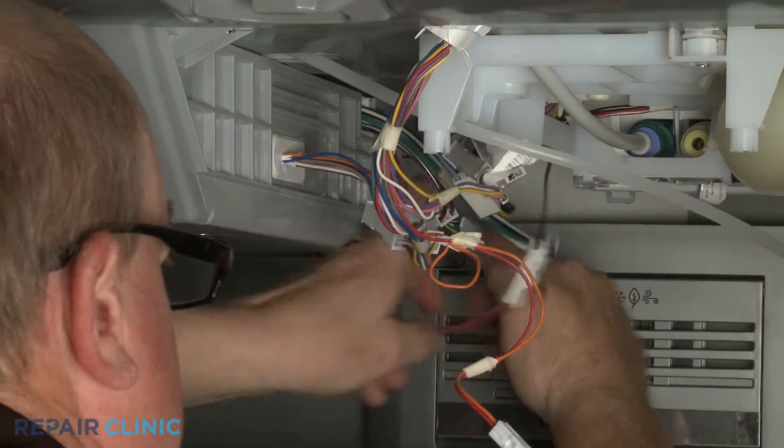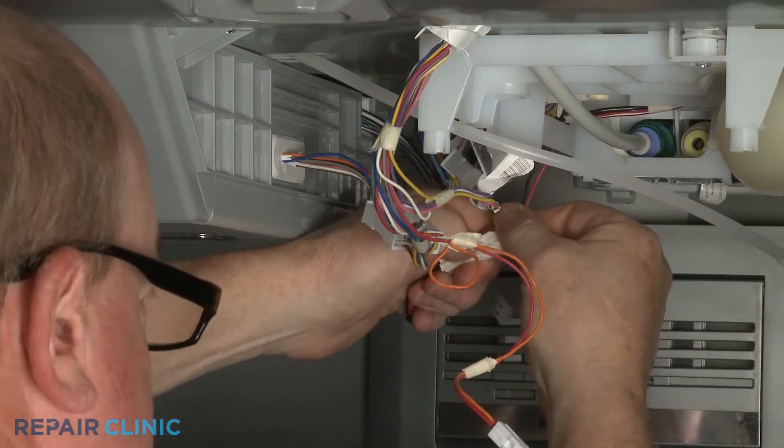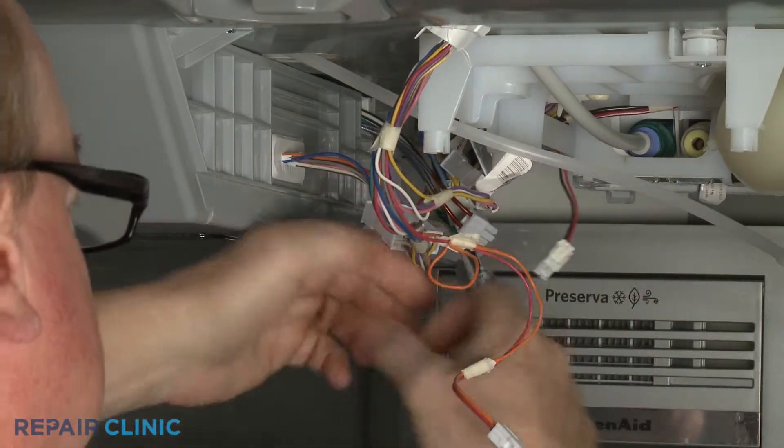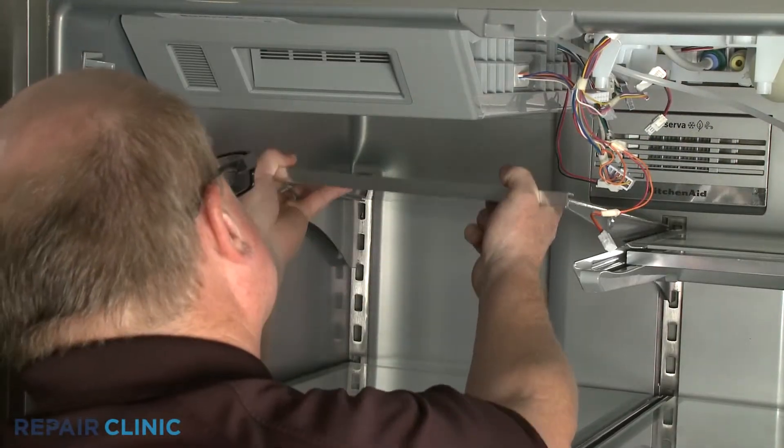Disconnect all of the icebox wire connectors. For easier access to uninstall the icebox, remove the upper left shelf.